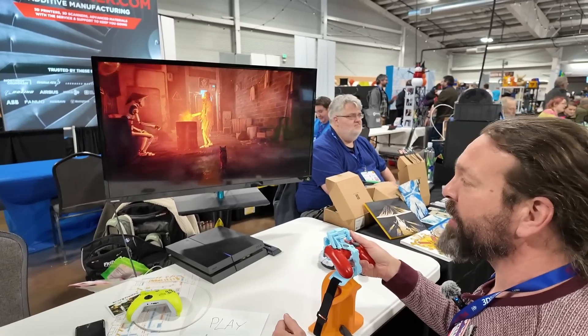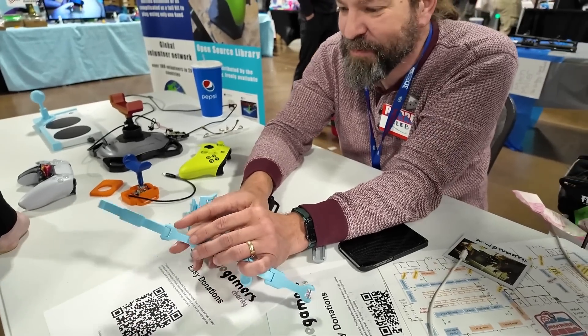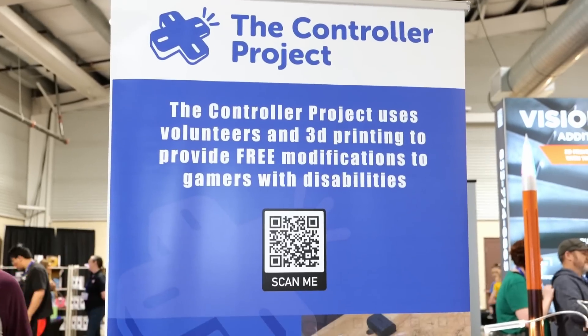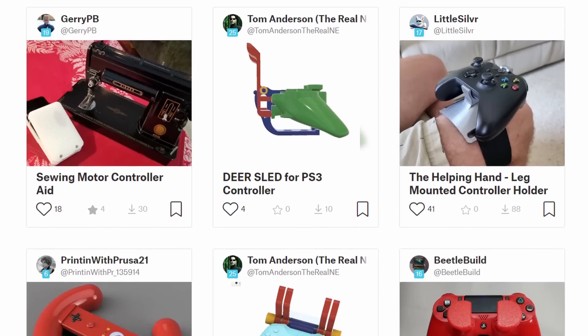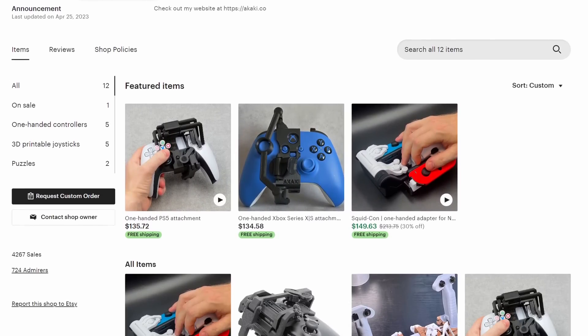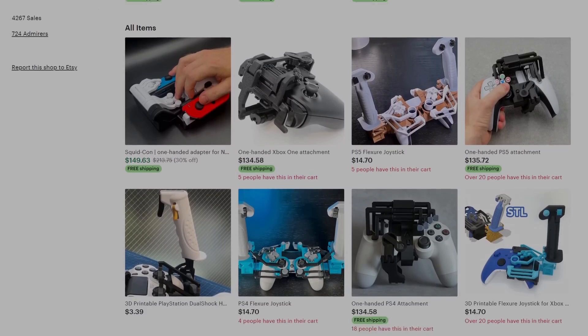This was amazing. If you want to get one of the controller accessibility mods, check out thecontrollerproject.com, where they provide parts for free with the help of volunteers and donations. If you have your own 3D printer or know someone with one, you can check out the files on Printables. And if you want to support the designers themselves, like Akaki, you can find some of the mods for purchase on Etsy.